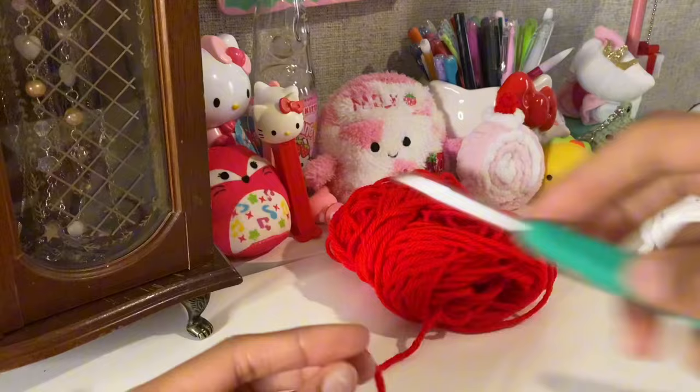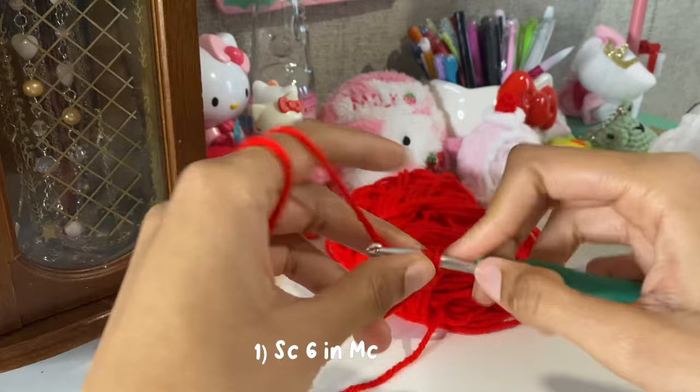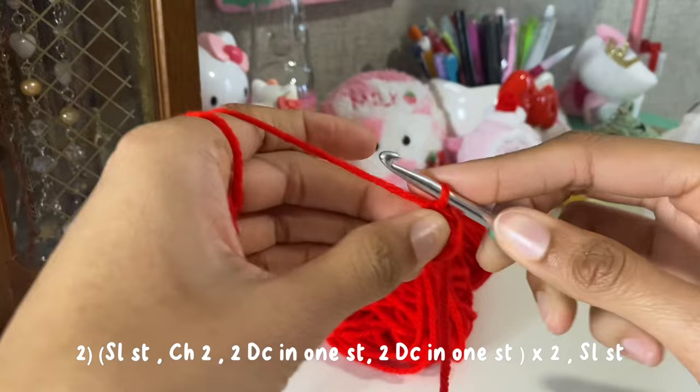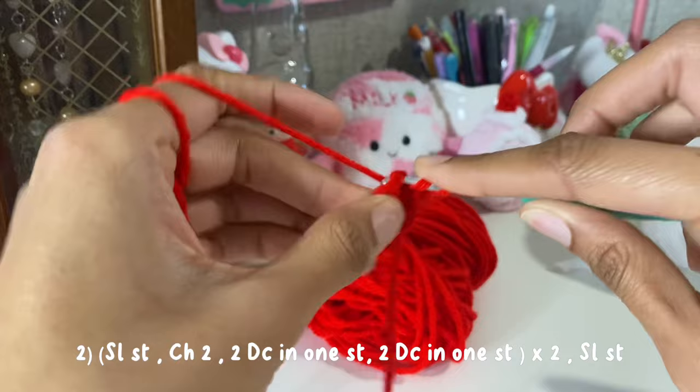Now let's start our bow. For the bow we're going to be using a 4.5 millimeter hook. We're going to start off with a magic circle and do six single crochets. Then slip stitch and do two chains. In one stitch we're going to have two double crochets, and in the next stitch two double crochets, and repeat this two more times, then slip stitch.